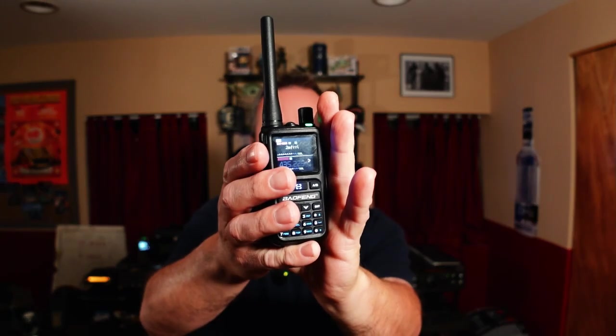Hello there. Baofeng Mini UV5R. This radio is ruffling a lot of feathers, but I'm not here to test it — I'm here to show you how to program it.